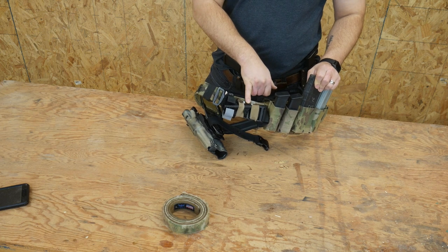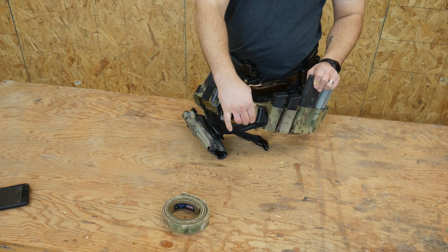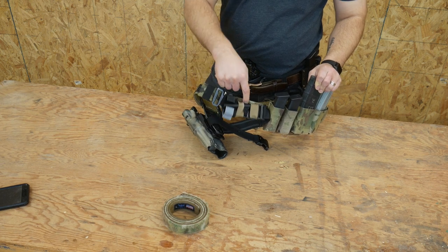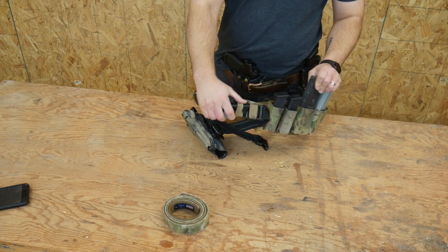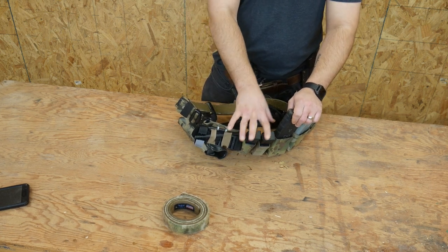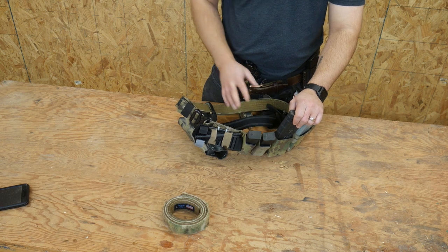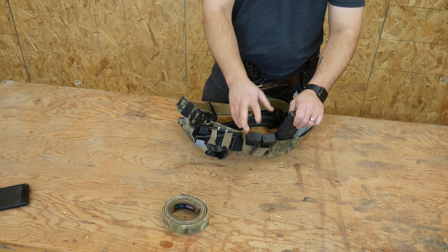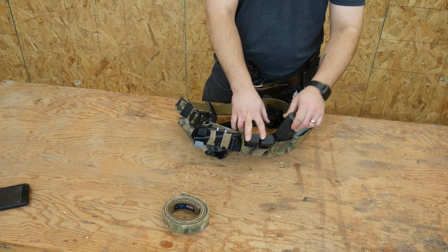I have added a tourniquet up front here. This is a Blue Force Gear tourniquet now attachment, and I just zip tie that to the MOLLE so that I have a tourniquet up front. I do carry two pistol mags. My theory is that the belt is what supports the pistol — if I get down to my pistol and I need two extra mags, I'm having a very bad day.